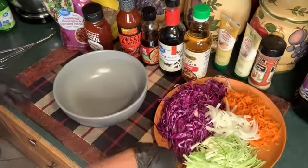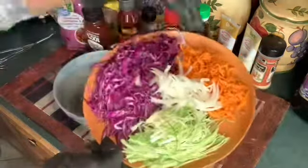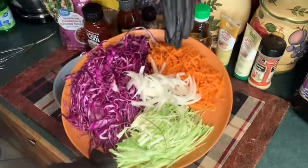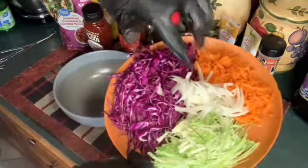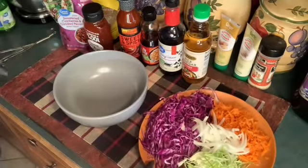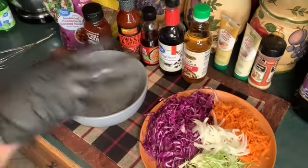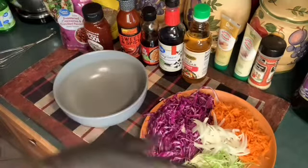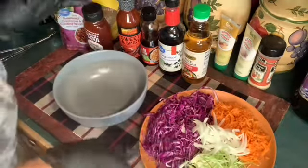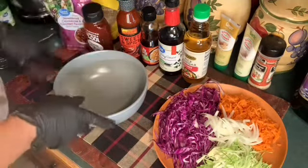These are the vegetables we're going to be using in the coleslaw: the purple and green cabbage, the carrots, and I chopped up a few onions. You can put whatever vegetables you want in it — scallions, different color bell peppers, purple onions — just whatever you want, except for tomatoes. It's not made for tomatoes and lettuce, that's another story.